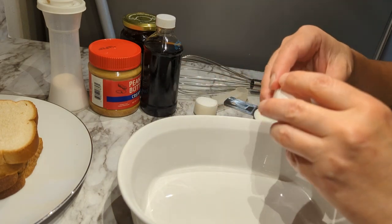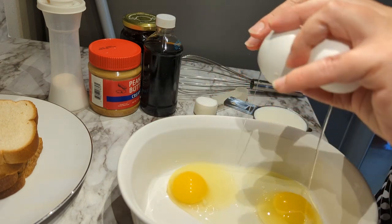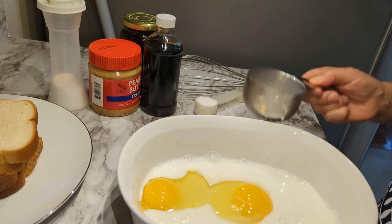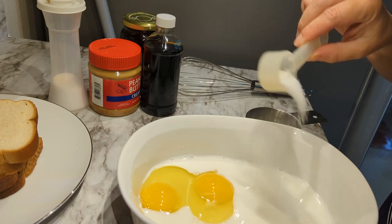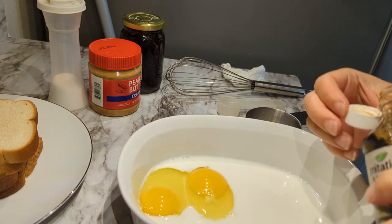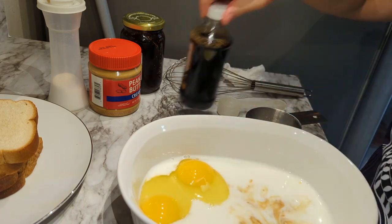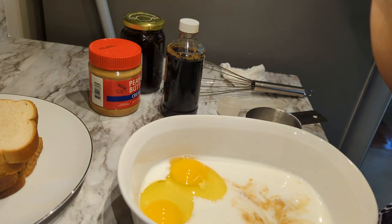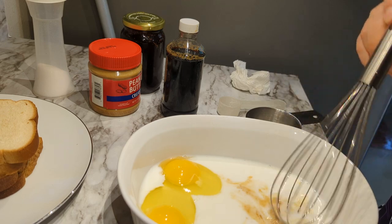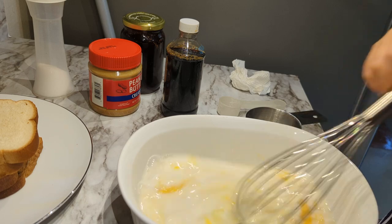In a shallow dish I'm going to add two eggs, two-thirds cup of milk, one tablespoon of sugar, a capful of vanilla extract, and just a shake of salt. If you have cinnamon you can put that in there for that flavor — I don't have cinnamon from Dollar Tree so I'm not going to be using it.